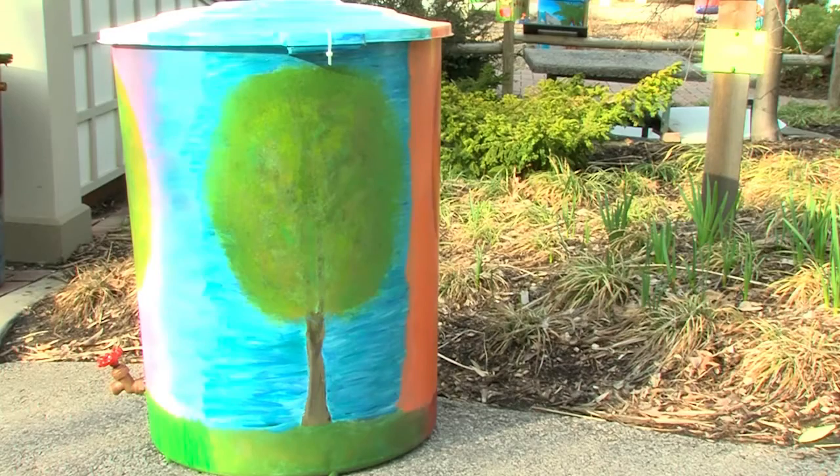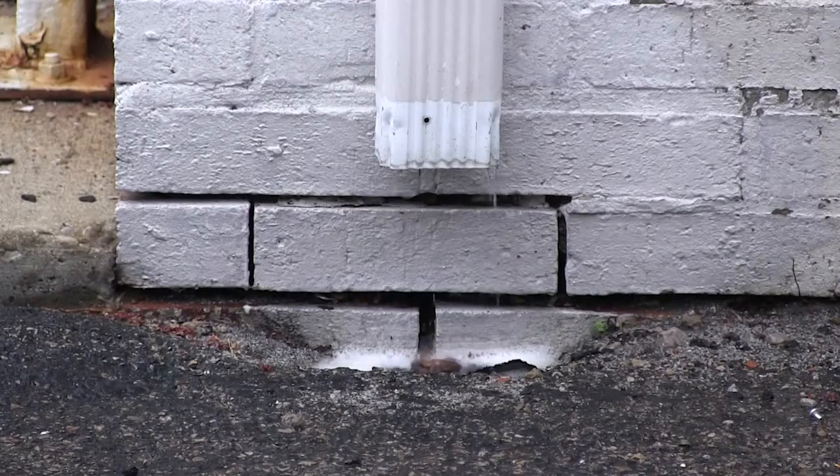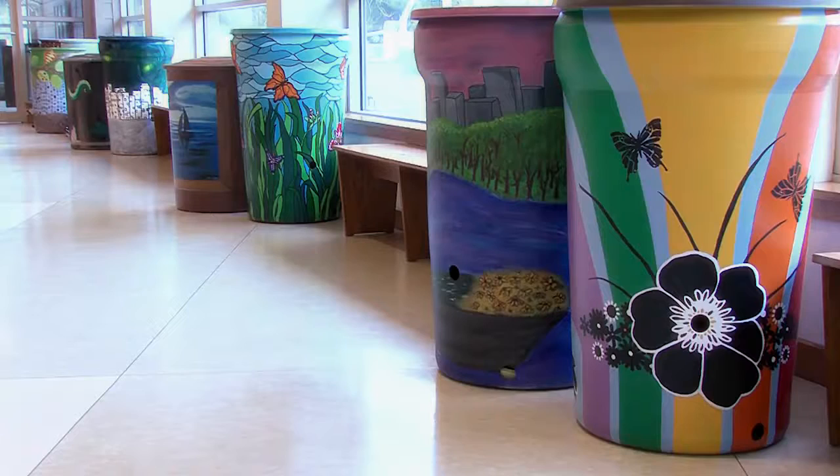Rain barrels benefit your home, garden, and community. It saves you money, reduces storm runoff, and gives you peace of mind knowing that you are helping the quality of life for future generations.